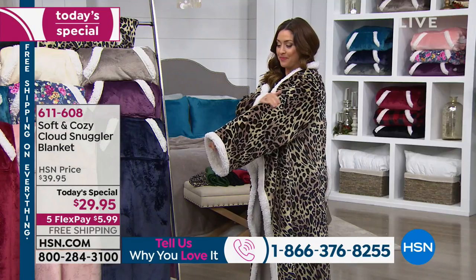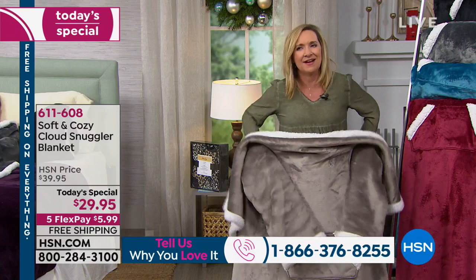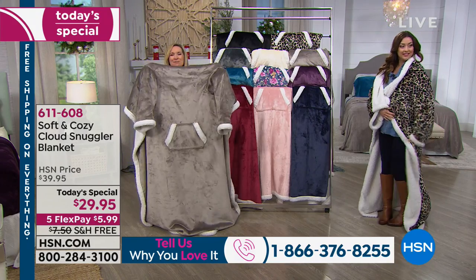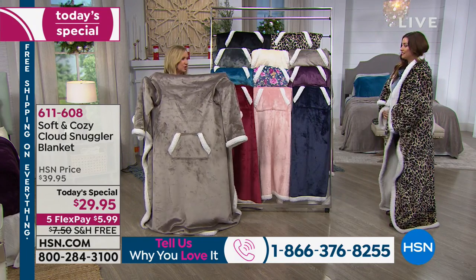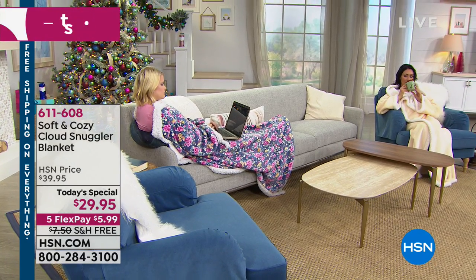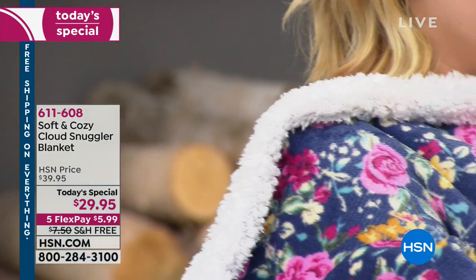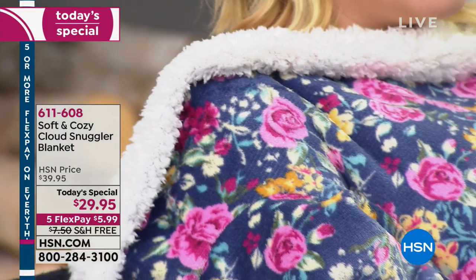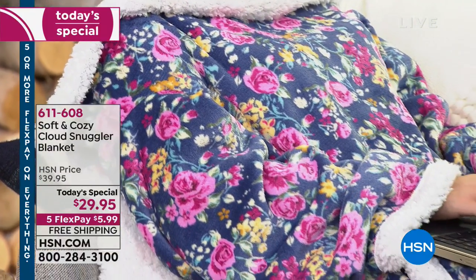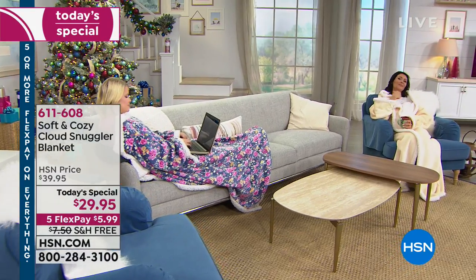Carrie's modeling the leopard, which is one of our prints, and I have it in the taupe. You can see how big these are — ideally you're not standing around in these, you're usually lounging. So here's your taupe, and there's our other print, the floral. I love this new floral — this is our first year doing a floral in Soft and Cozy. If you have someone who's really feminine or girly, this is just so sweet. You've got all that sherpa trim and the pocket as well.